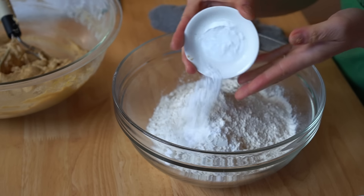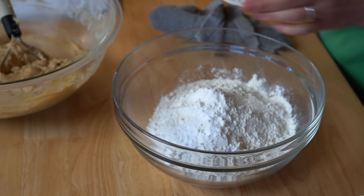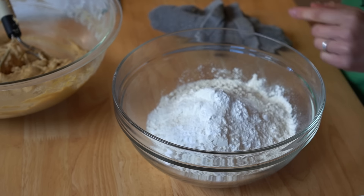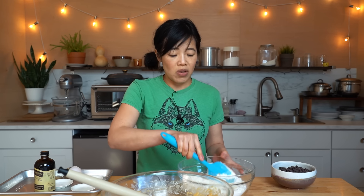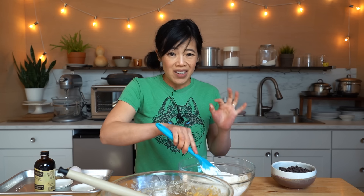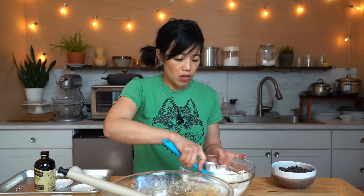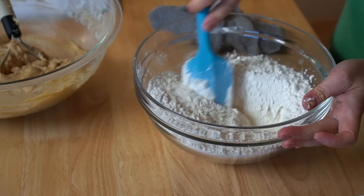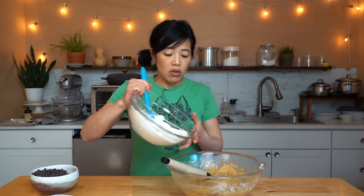Now we've got some all-purpose flour, to which we're going to add some baking soda, baking powder, and salt. Note: that butter was unsalted. I often don't have unsalted butter so I end up using salted butter, and in that case I use a little less salt. Mix the dry ingredients together, then add dry to wet.